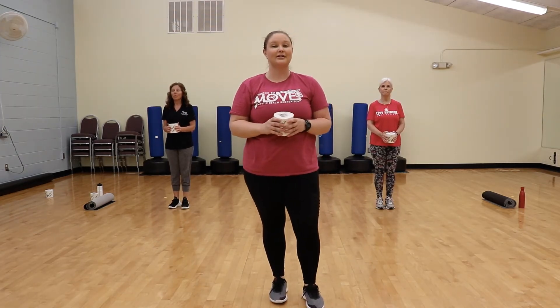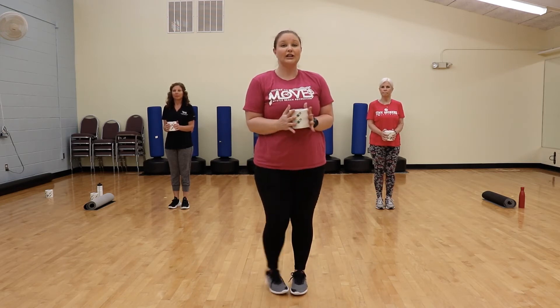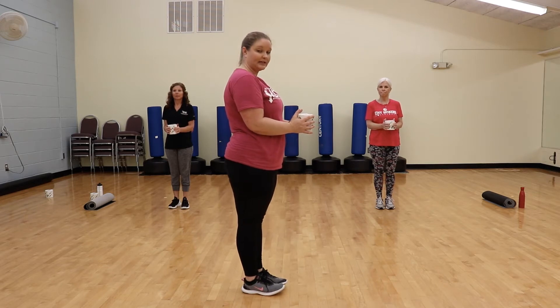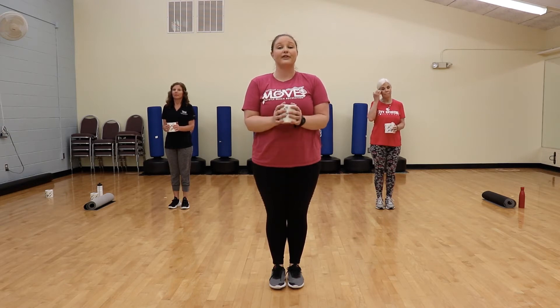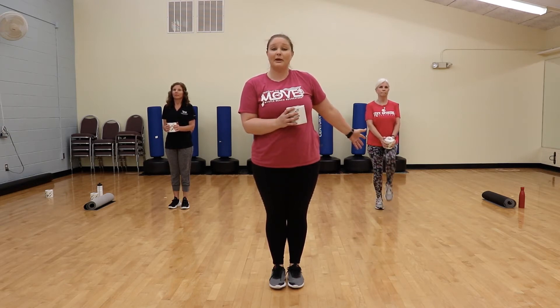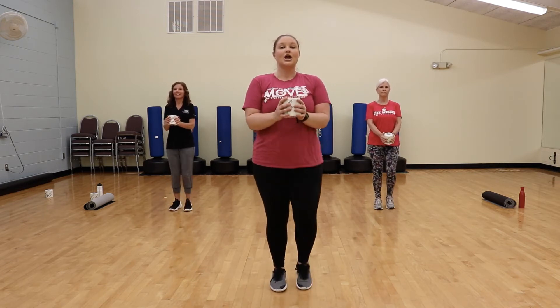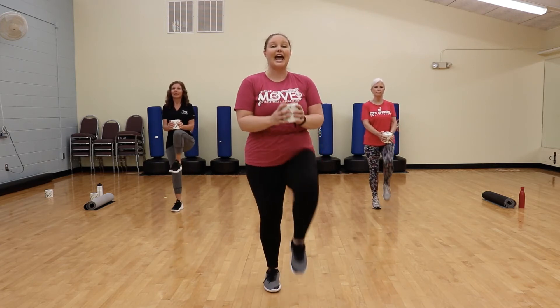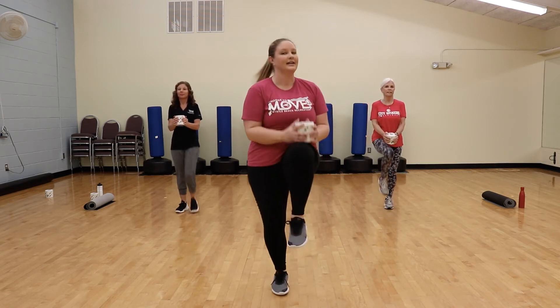Our third toilet paper challenge exercise is high knees. You want to hold one toilet paper roll with both hands, elbows locked in tight. Extend those arms just out in front, making a 90-degree angle with your elbow. Stand up nice and tall — bring your knees up to the toilet paper without moving it up and down. Linda's going to provide a modified version holding her toilet paper a little lower. Wendy and I will bring our knees up as high as we can. You can add another level of intensity by adding a jog with those high knees.